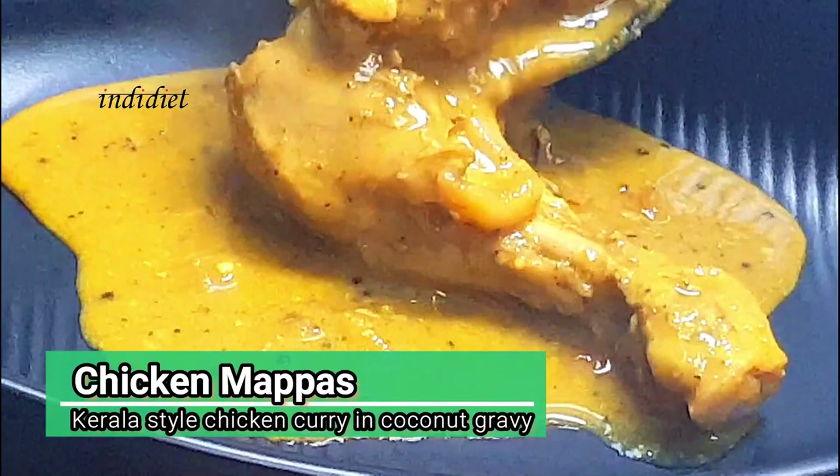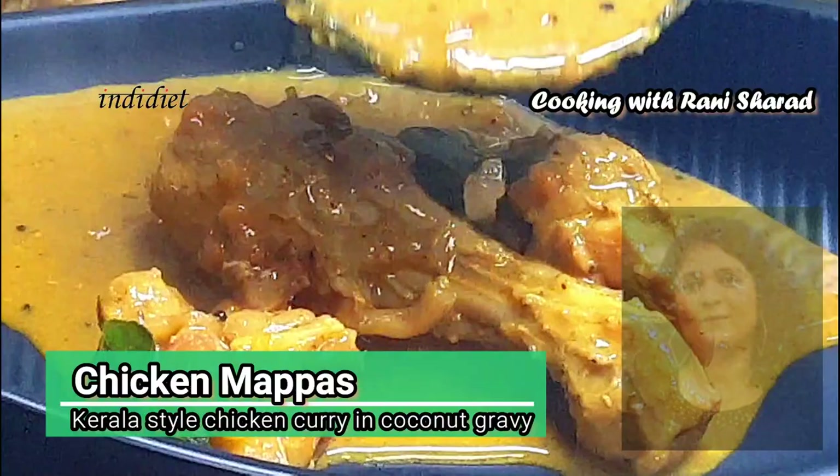Let's talk about chicken mapa. It's not very tasty. So, let's get started. If you want to eat it,